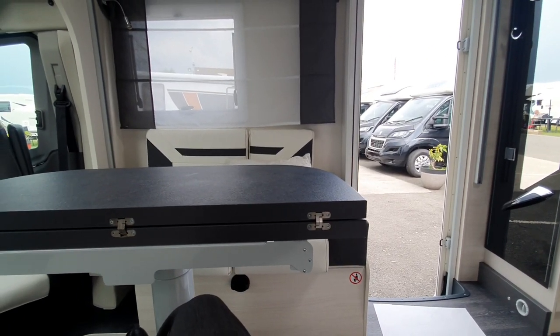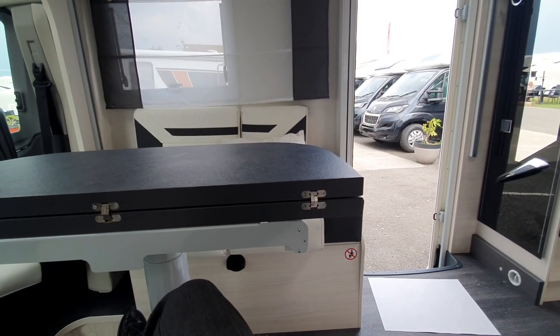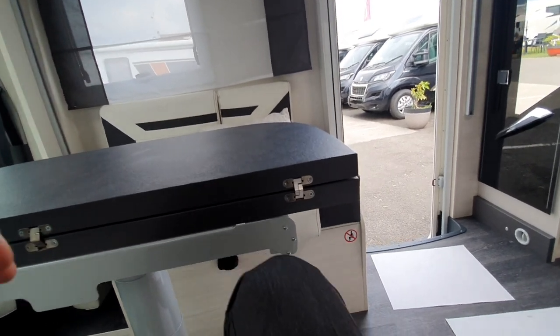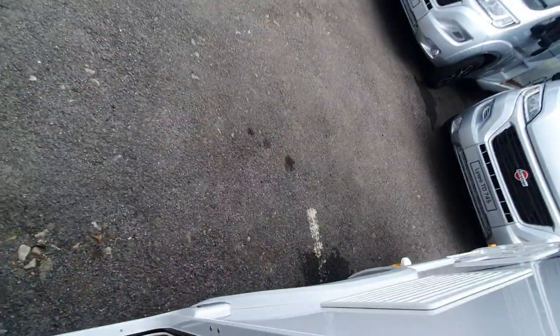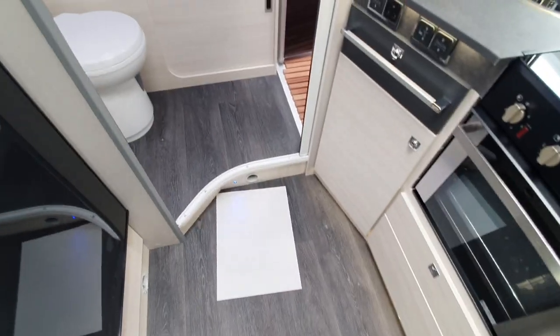Because you have central locking, it does mean that you can lock your keys in the vehicle. It does this after a period of about 45 seconds, so it's very important that you keep your keys with you. If you leave them in the van, the motor will lock itself as a safety procedure. Let's close the habitation door and start showing you how the vehicle works — we're going to start from the back first.